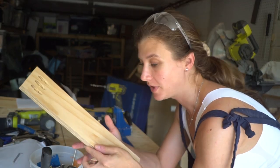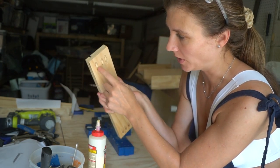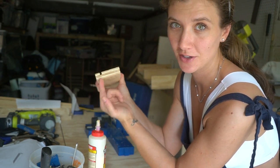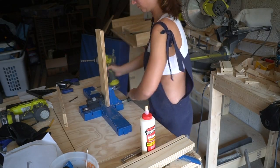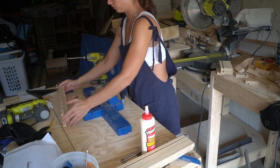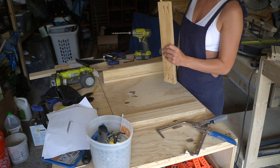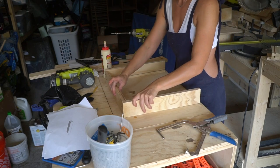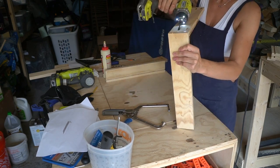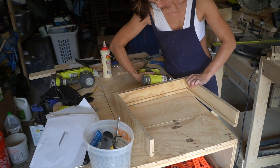When you're cutting the pocket holes for the drawers, make sure you don't drill the pocket hole into the rabbet, because otherwise the screw will come out and it won't be very secure. When you have all the pieces for your drawers, just assemble using the Kreg Jig from all the sides. Put the Kreg Jig holes on the front because we're going to be covering the front later and they won't be showing from the sides.